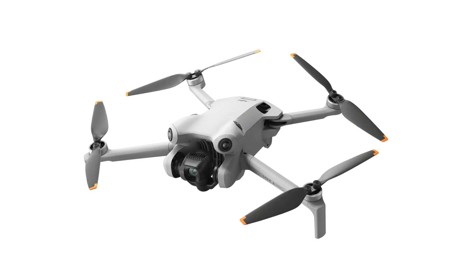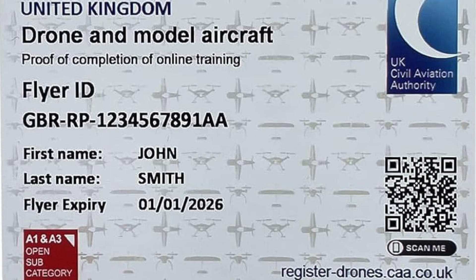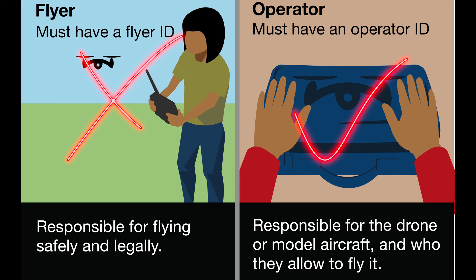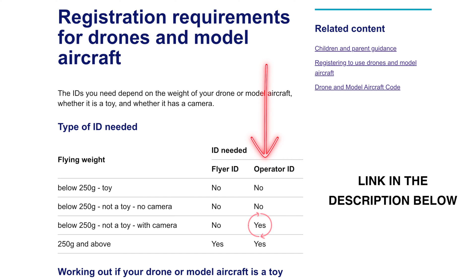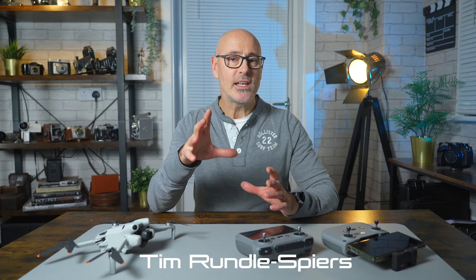In my opinion, DJI make the best drones on the market, and today I'm going to compare all their 250 gram drones. The advantage with the 250 gram drone is you don't need any flyer ID, so there's no online test. You just need your operator's ID, which is simply registering with the CAA and paying nine pounds per year.